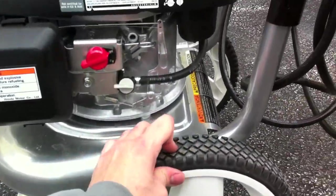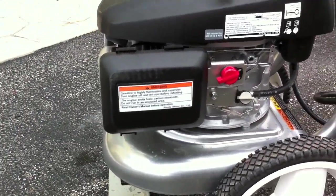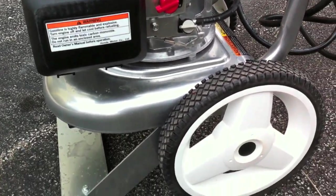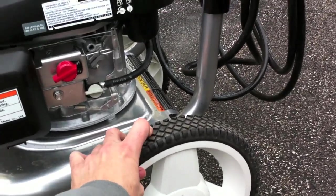I like the oversized wheels — that's a good feature. I've had a lot of pressure washers that the wheels have gone flat on. It doesn't look like these will be going flat anytime soon. It's a nice hard rubber.